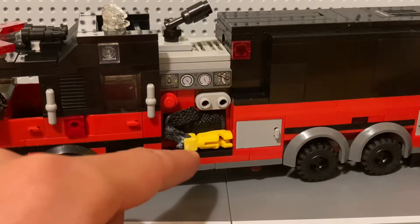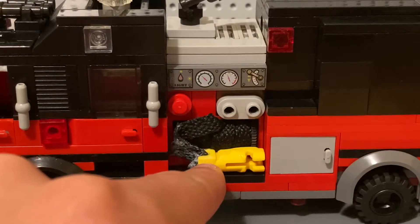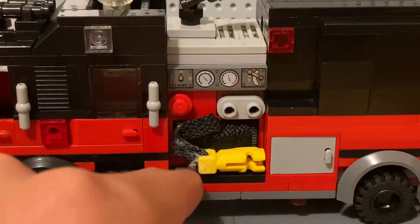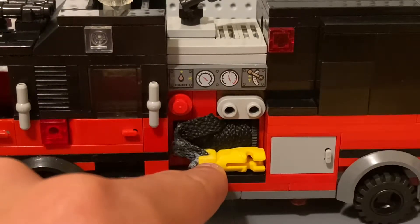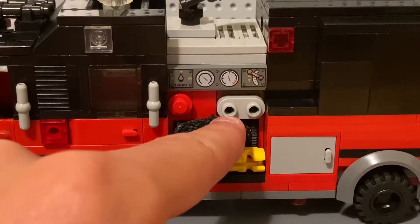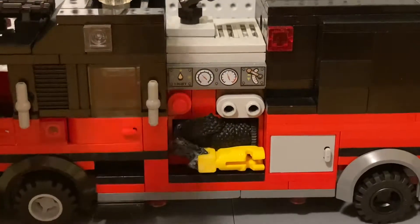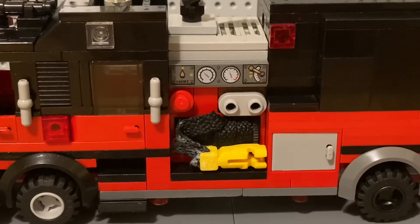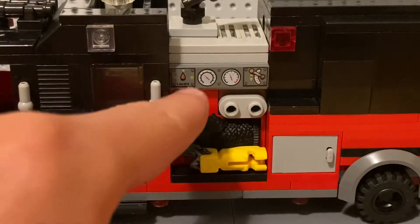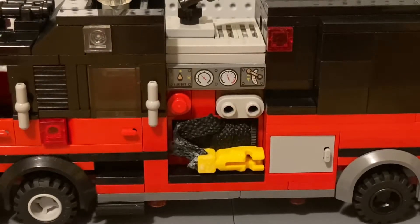Coming into the pump panel — we've got a hose which is custom made, just some shoe lace connected to one of those LEGO fire hoses. We've got some hose pumps, basic flow gauges, lights, pressers, and controls.